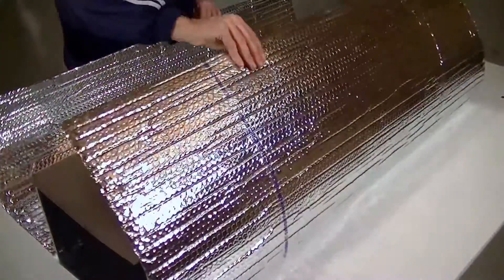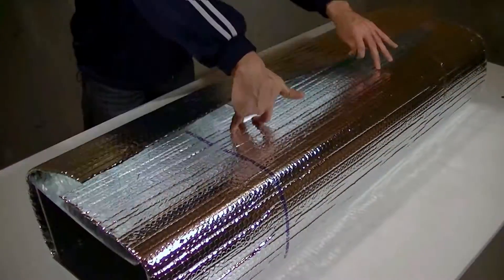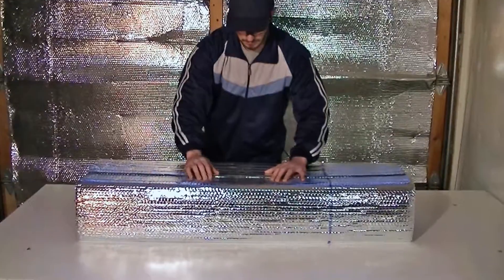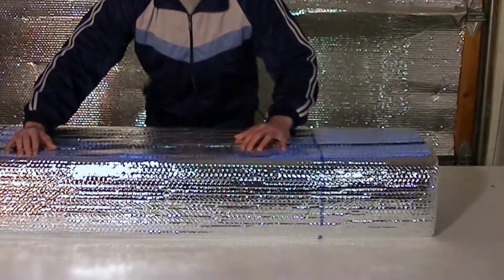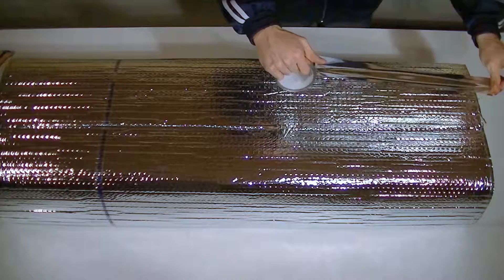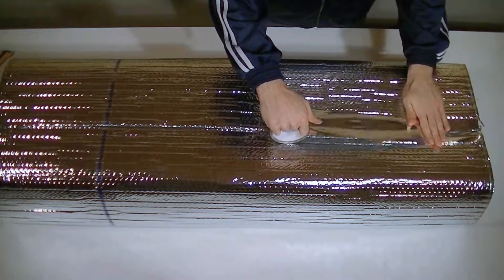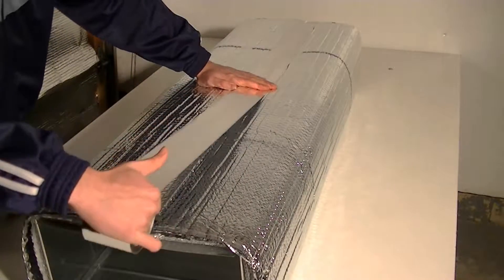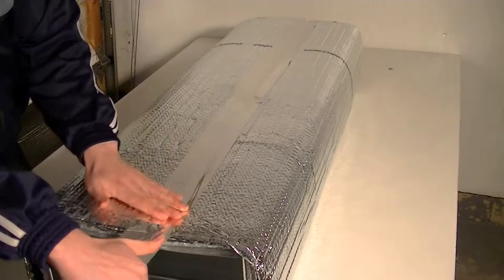Loosely wrap the RFoil product around the duct, overlapping the seams 1 to 2 inches. Ensure that the printed code certification strip is facing out, so it will be visible to inspectors. Finally, ensure that the surfaces are clean and dust-free, and tape all seams and joints using RFoil HVAC metalized tape.